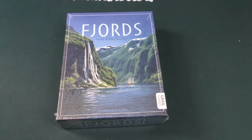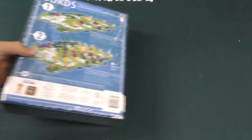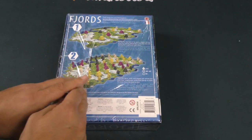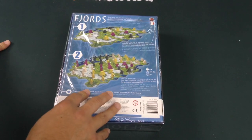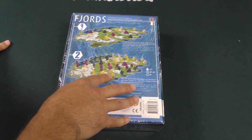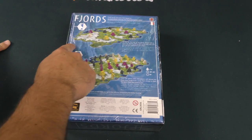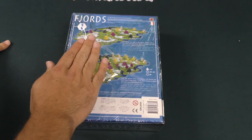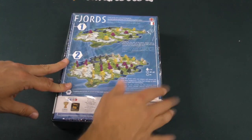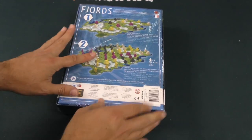Hey, hey everybody, Zee Garcia here. Today I'm going to be unboxing Fjords. This is a reprint of a game that came out a while ago, many years ago now, that's now been expanded to play more than two players and to include some variants, expansions, and modules. The original design was only for two players and came in a smaller box. It's a game I enjoy — very abstract, a positional game — and they've redone the entire thing, including a new look and some new bits. So let's check out what's going on here.